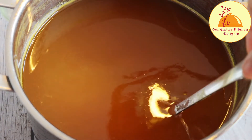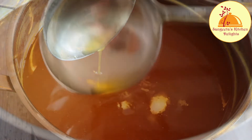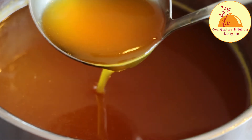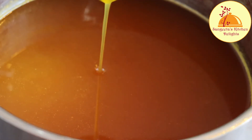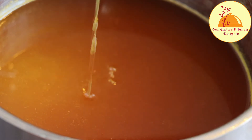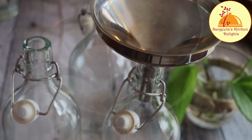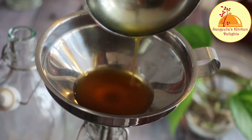Look at the consistency after cooling — it is quite thick now, and this is the perfect consistency. Now I will store it into a clean, dry, sterilized glass bottle.